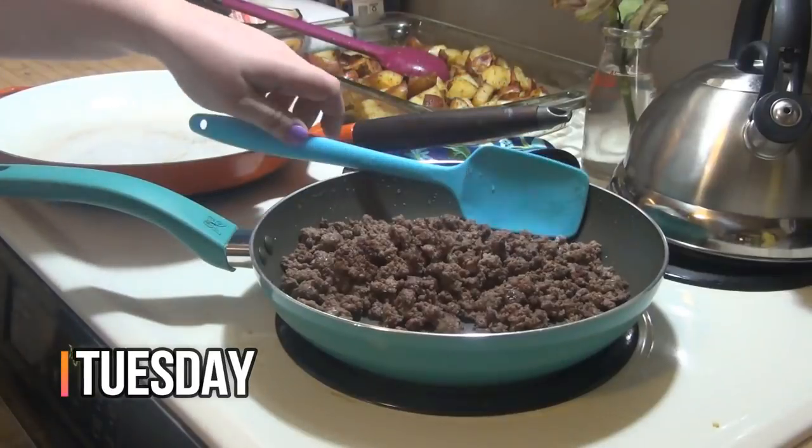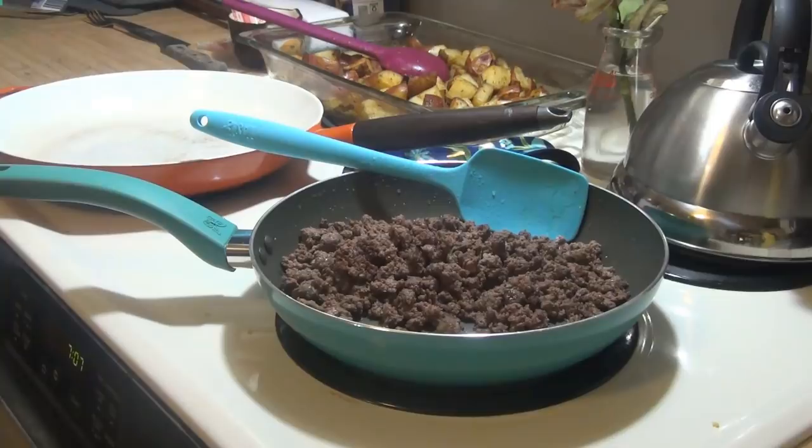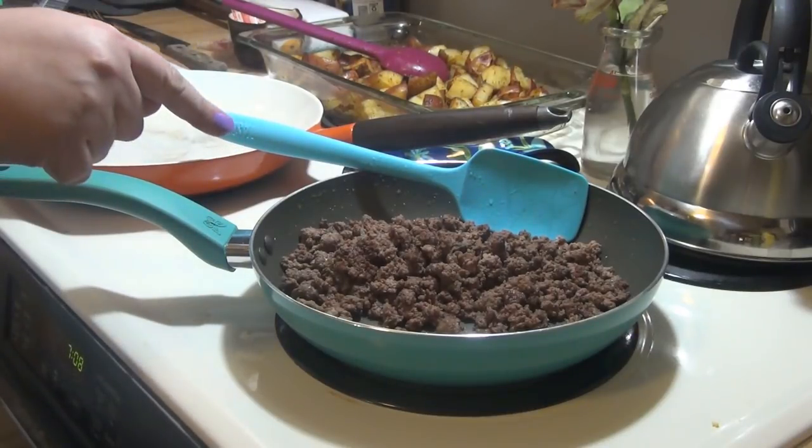Hey guys, it is Tuesday, and tonight for dinner I am making something new that I have not tried before. It is cheeseburger wraps from Stacey over at Let's Cook Y'all — I will leave the link to her video and blog post down below. I am going to modify it a little bit. Most of you have seen the cheeseburger crescent ring that I make, so I'm going to make the meat filling kind of like that, but also kind of like Stacey's. Stacey has Worcestershire sauce, ketchup, and dried minced onion in the beef mixture.